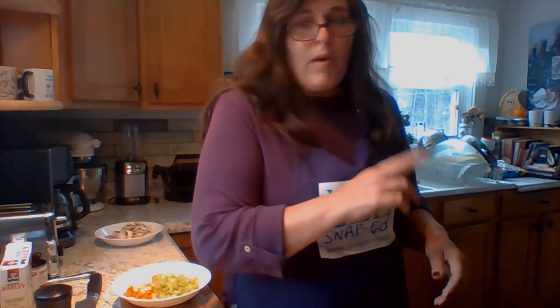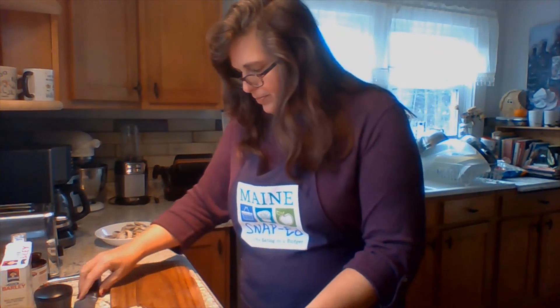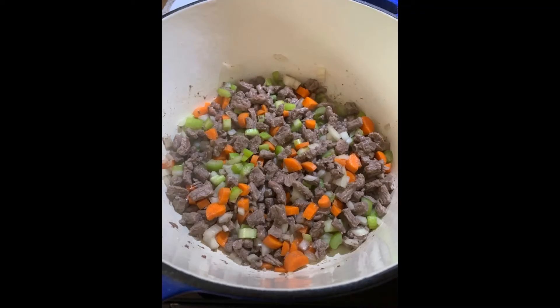My beef has been browning in the pan. Because I trimmed all the fat off, I don't need to drain it. If you use ground beef that's not a low-fat variety, you may need to drain a little before adding the vegetables. I'm going to add in the carrots, onion, celery, and garlic and get that cooking along with the beef. That's going to cook for about five minutes until the vegetables start to soften, and then I'll add in my stock, tomatoes, and black pepper.